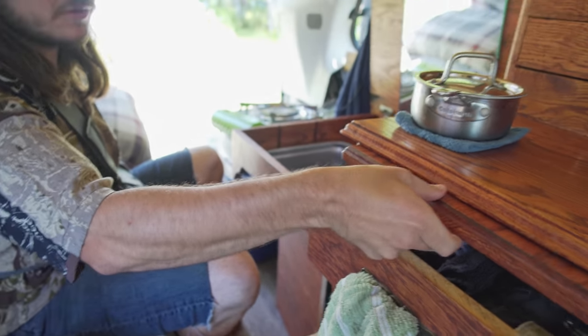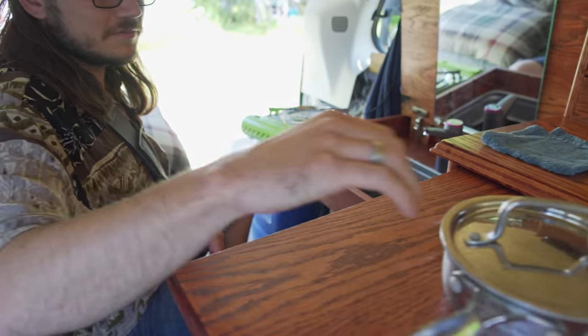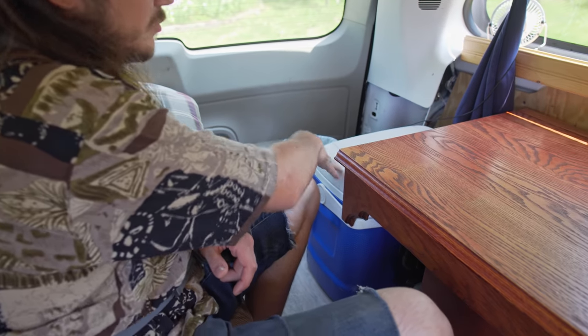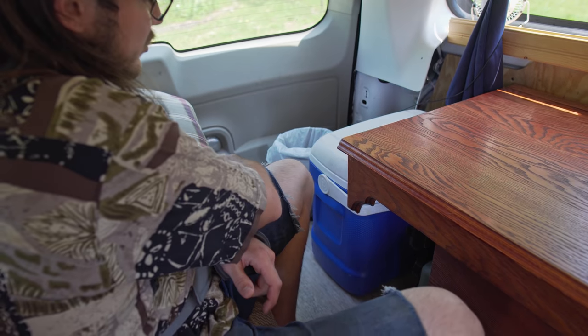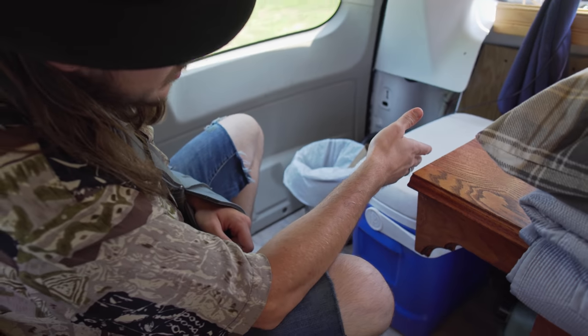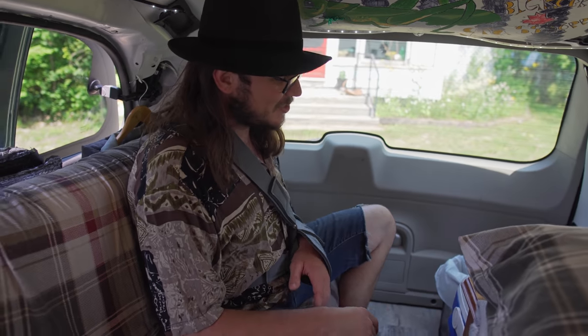Extra table space I can pull out, just plop more stuff down here if I need to. I have my cooler — it's just a simple Igloo blue cooler. For the most part I haven't even used ice in it. I kind of buy what I need for a day or two, so I don't have to keep buying ice. It only lasts about a day and a half, then half the stuff in there gets wet and soggy — it's just a big mess.